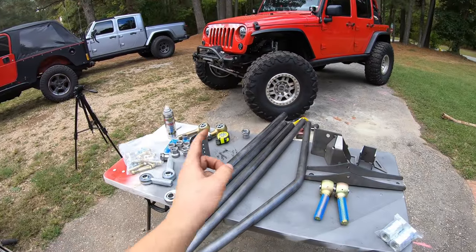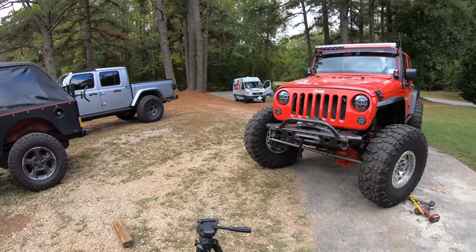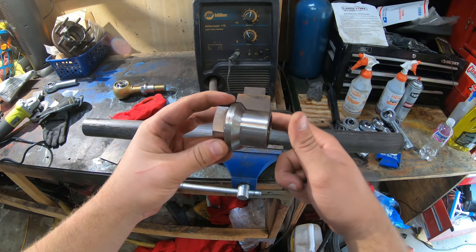One quick thing I want to mention — when we were talking about all the components, I did not mention the upper frame-side link bracket. It wasn't on the table, but here it is — now we have everything accounted for.